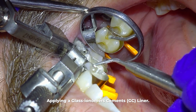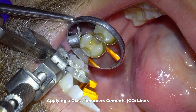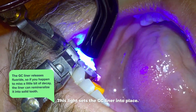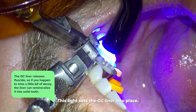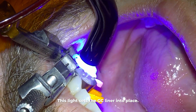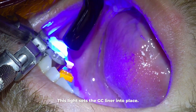Anytime you drill on a tooth, sensitivity is possible due to exposing the dentin layer underneath your enamel. Another benefit of GC liner is that it releases fluoride — so even if you happen to miss a little bit of decay, the liner can remineralize that part of the tooth into solid tooth if it's not a lot of decay left behind. The light I shine on the tooth is what sets that liner into place.